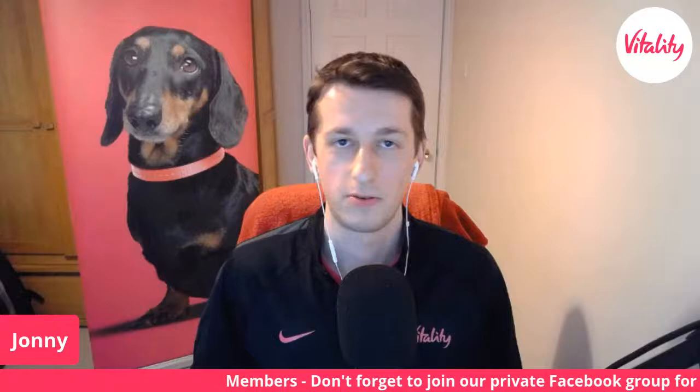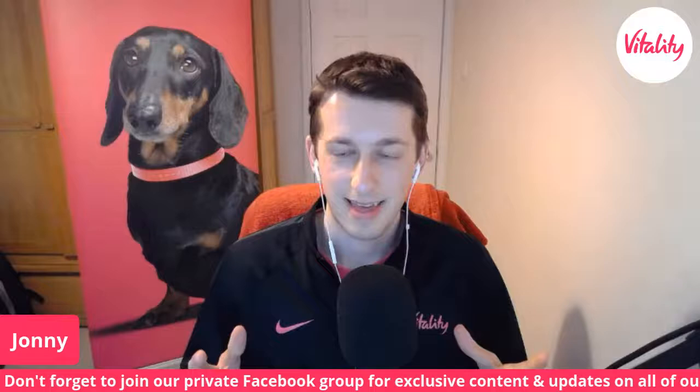We also have the ability to pop questions up on screen as well. So cauliflower's at the ready — put any questions in there that you have. I'm going to be here alongside James; I'll be giving him a bit of a grilling in terms of questions while he's grilling the cauliflower. James, how are you doing today?